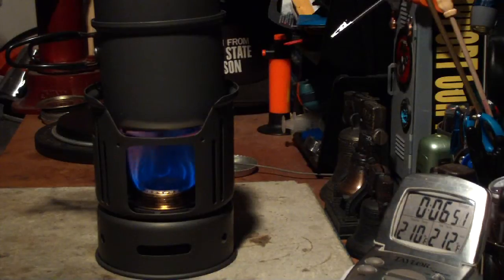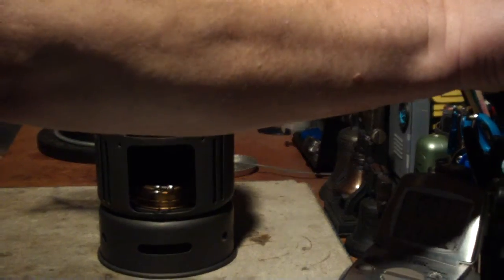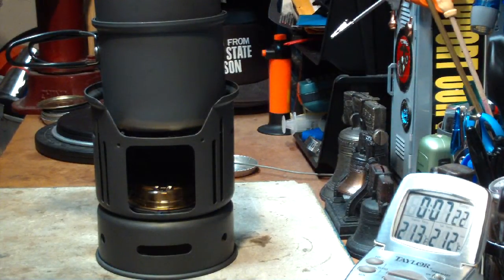Okay, there we have 210, 211 — came to a boil in 5 minutes 56 seconds. Let me put this out. So this time 2 cups of water starting at 60 degrees, which is one degree colder than yesterday, came to a boil in 5 minutes 56 seconds using the same setup. Yesterday the time was 6 minutes 53 seconds — so about a 57 second difference.